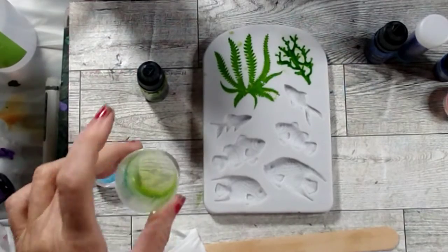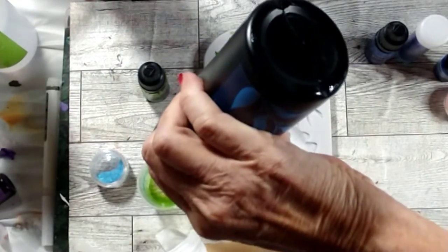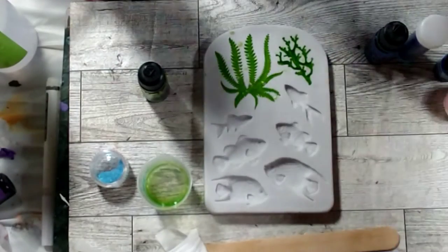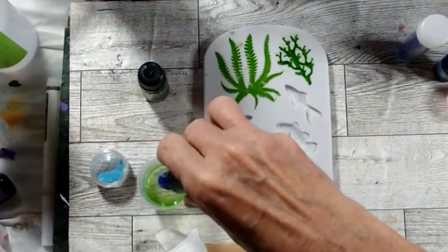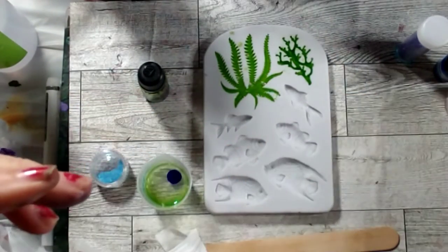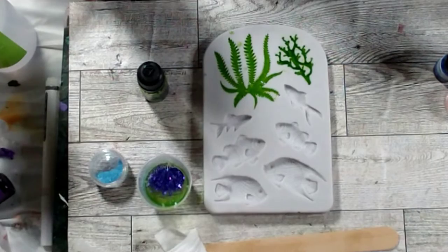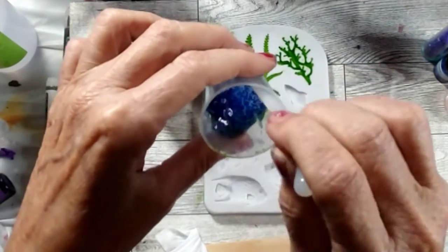There's not much resin left so I'm going to add some more and mix in my blue. I have a lot of green in there already. Now for the fish molds — I'll do the little Nemo fish in orange. I'm going to add the sapphire blue and go just a little bit darker, then add some purple glitter in. Oh yeah, this is pretty!